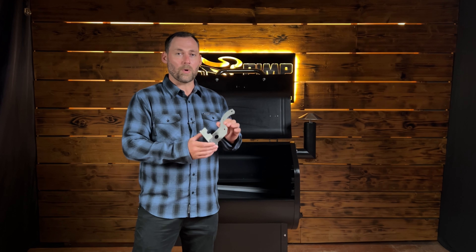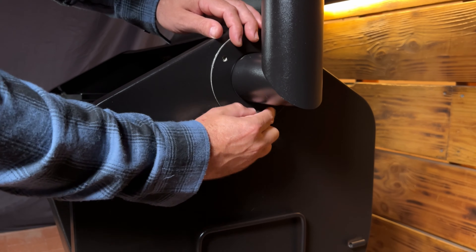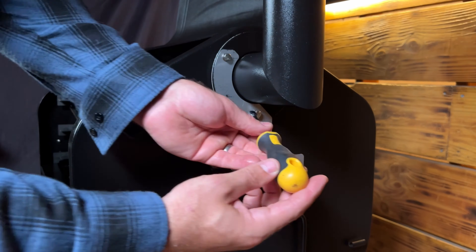prior to today you had no way to use that rotisserie. I'm happy to announce that we've released the PimpMyGrill rotisserie bracket adapter for the outside of your grill, so you can now enjoy the Green Mountain Grill rotisserie with our PimpMyGrill rack system.